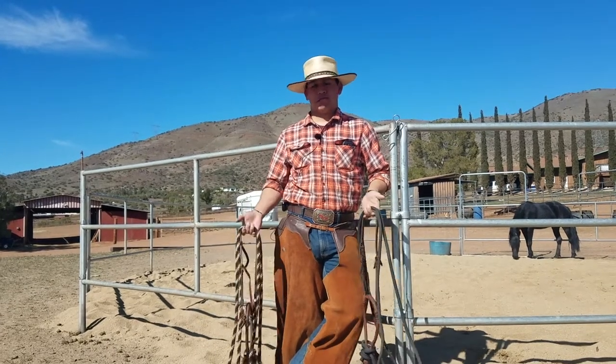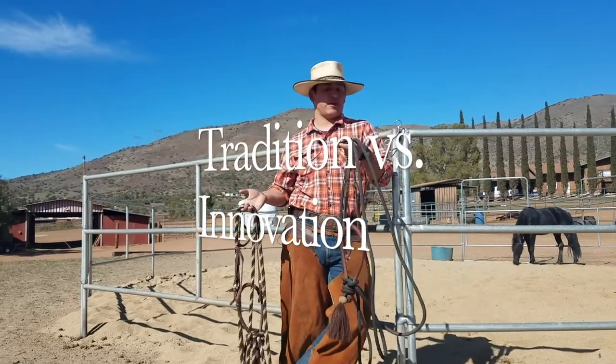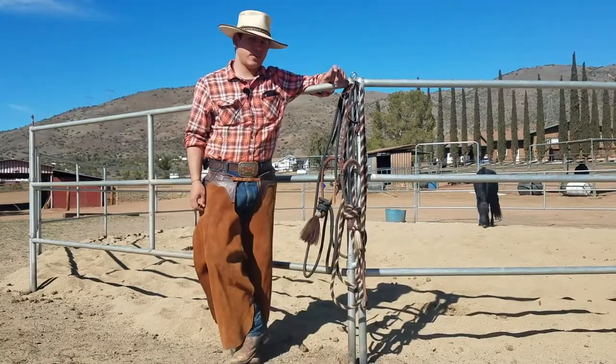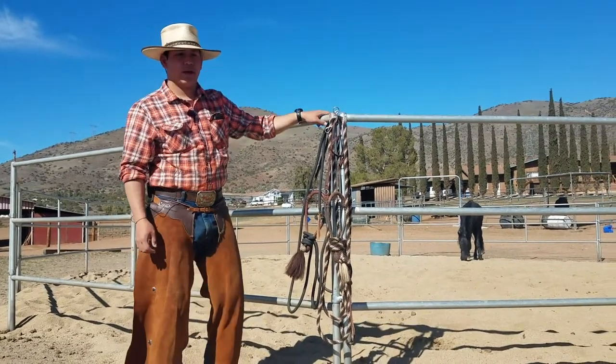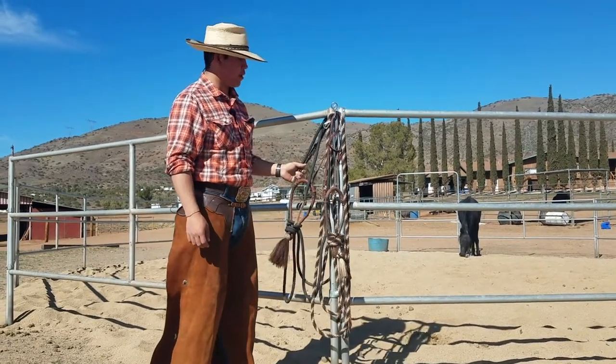Hey guys, I was wondering what's better — tradition or innovation? Stick around for this video to find out. Hey guys, I'm Johnny Flores and I just wanted to discuss traditional mecatas versus the poly mecatas.